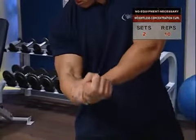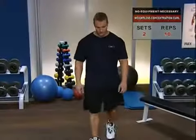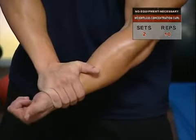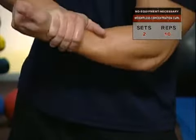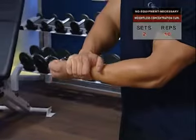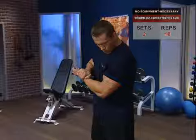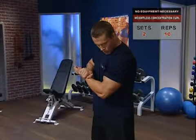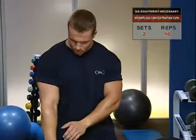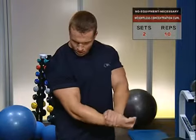Weightless concentration curl — now let's go after your biceps. Standing, grasp your left wrist with your right hand and apply pressure as you slowly and deliberately curl your left arm. Once your elbow is fully bent and your bicep is fully contracted, give your bicep an extra squeeze and hold that position for a second or two before lowering. Complete all ten reps for one side before switching arms, which keeps the tension focused in the muscle longer.